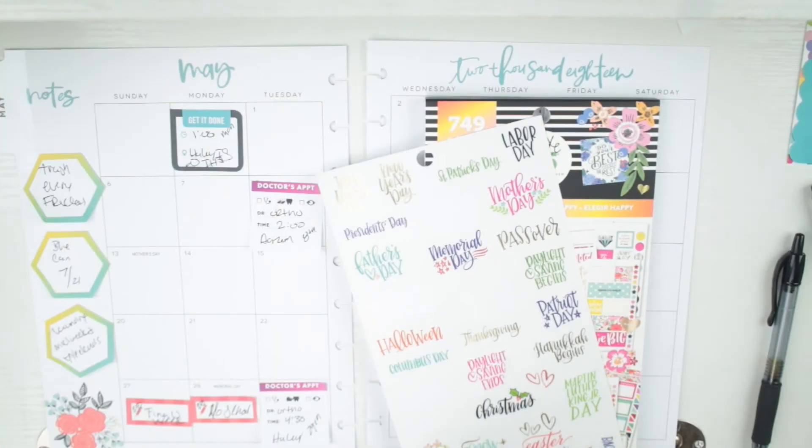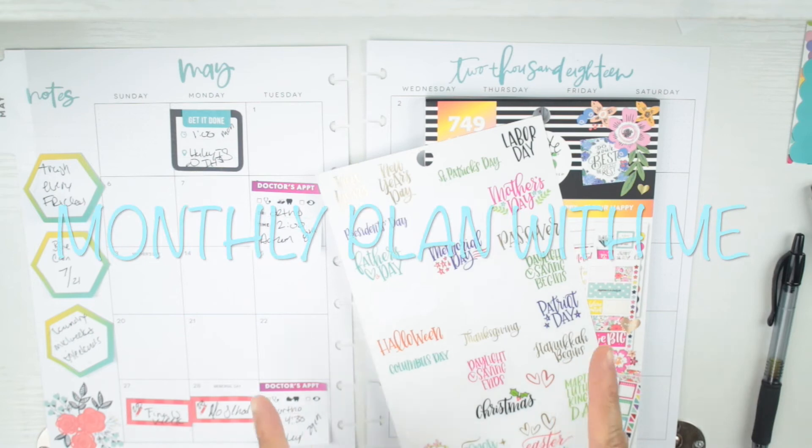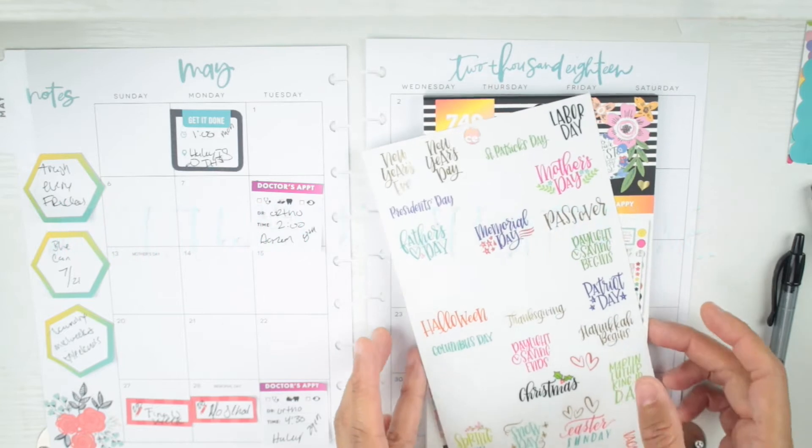Hello everyone, thank you for tuning into my channel. I'm going to be doing a monthly plan with me in my Sugar and Spice planner for May. I already wrote down all the important stuff that's coming up on these sticky notes.